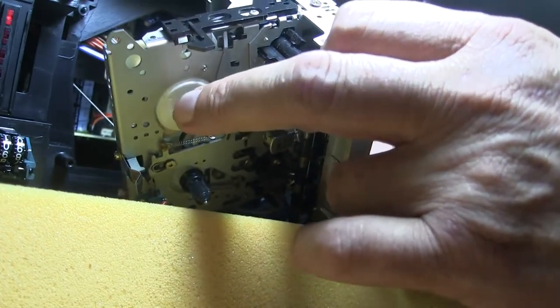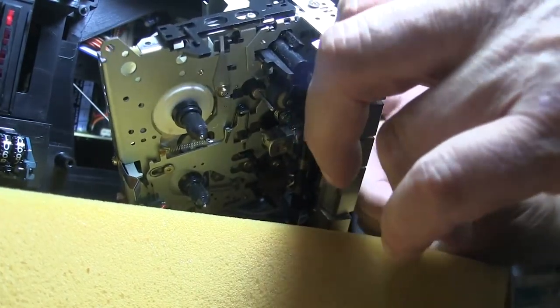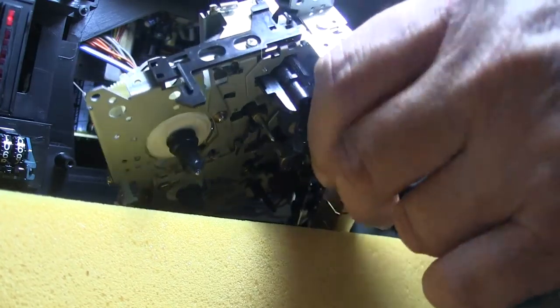That's rewind — great. And it kicks out auto-stop — yay! And that's play, and it's turning with a bit of torque to it. Alright, now we just got to get this thing all back together here.